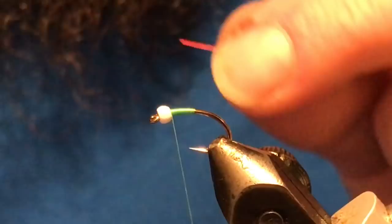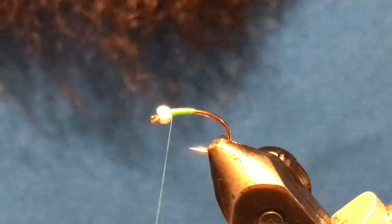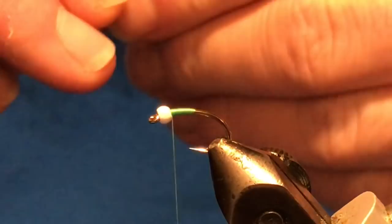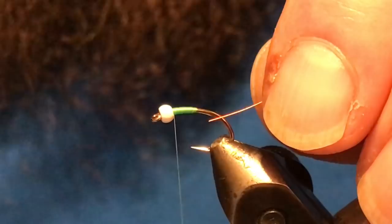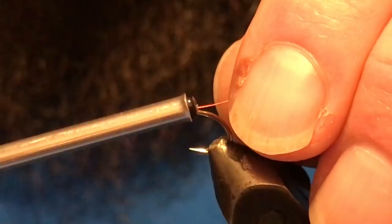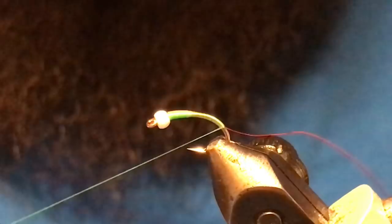Now for the wire rib — I use small ultra wire, and you can use small size wire on anything from a 10 to a 16. On 16s I'll sometimes switch to extra small, but small wire works fine if that's what you have. I don't want to tie it in down in the bend, because wrapping back up will leave a bump. Instead, I recommend jamming it right up against the bead on the near side of the shank and catching it there.